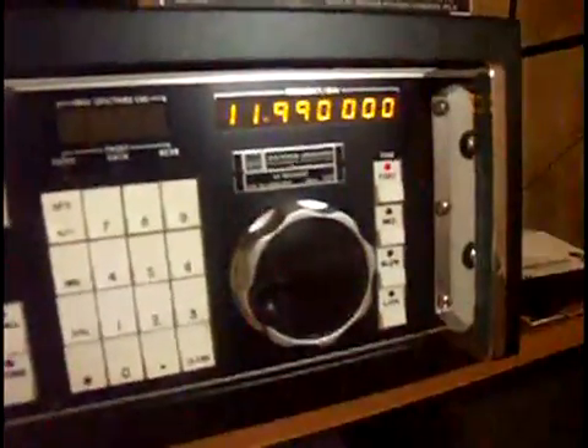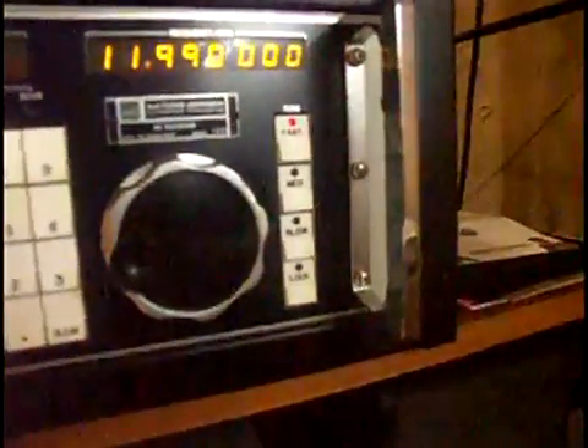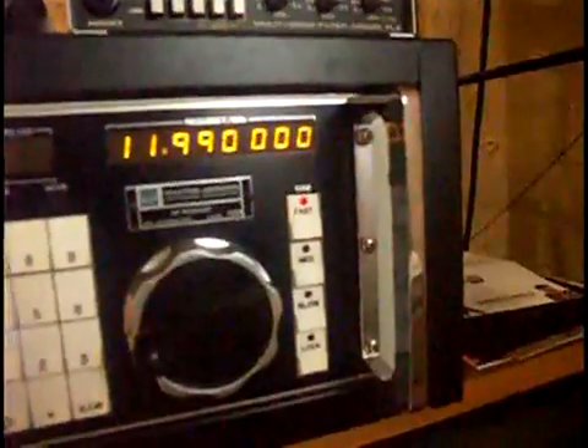This particular model is the one hertz version of this receiver. It's a very rare version — you almost never see the one hertz on the open market. As you can see, the LEDs go out to one hertz.